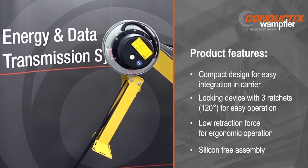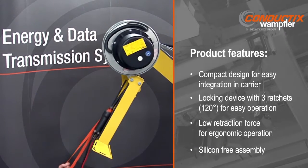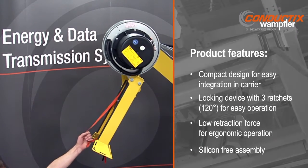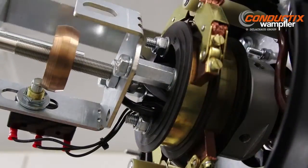The reel can be easily integrated into the assembly process and provides safe ergonomic operation. An oversized slip ring is provided to ensure that the proper current will be supplied, even with the reel in a stationary position.